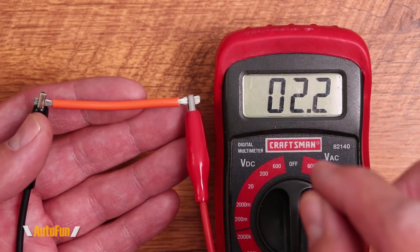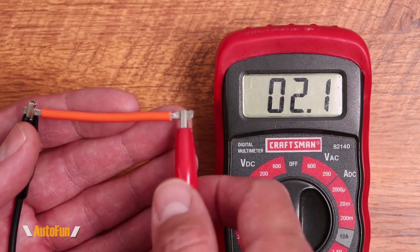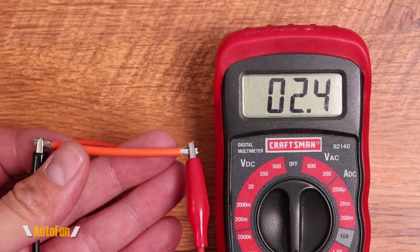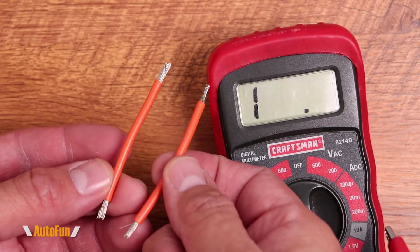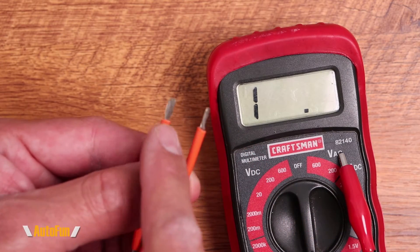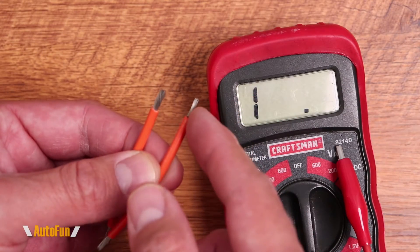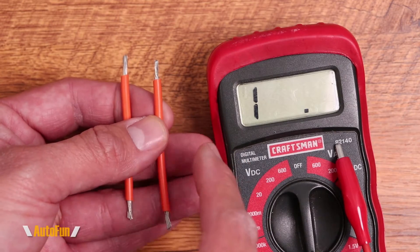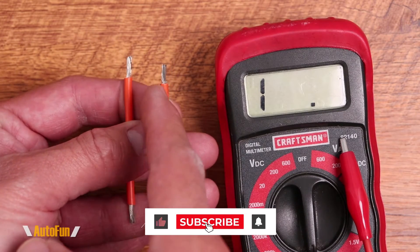Here's another demonstration of the advantage of a milliohm meter. This piece of 14-gauge wire measures about 2.2 ohms on the voltmeter. An identical piece of the same length also reads about 2.2 — exactly what you'd expect. But here's the catch: I actually cut off a lot of the strands on one end. About half the copper is removed, which can happen when we strip a wire. The voltmeter was not able to detect that the damaged wire has higher resistance than the intact one.